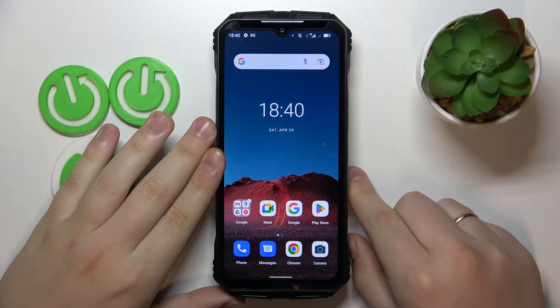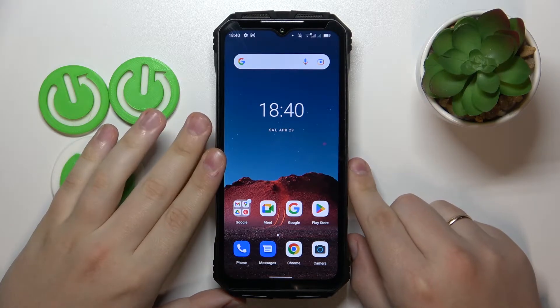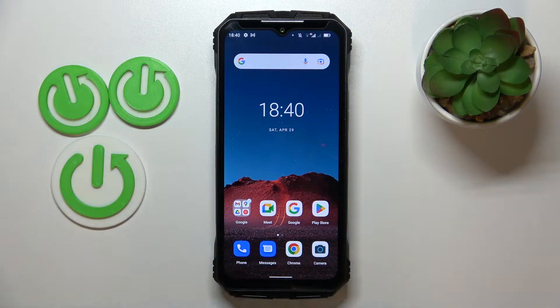Today I have the Doogee VMAX in front of me, and in this video I would like to share the top 5 pro tips and features for this device.